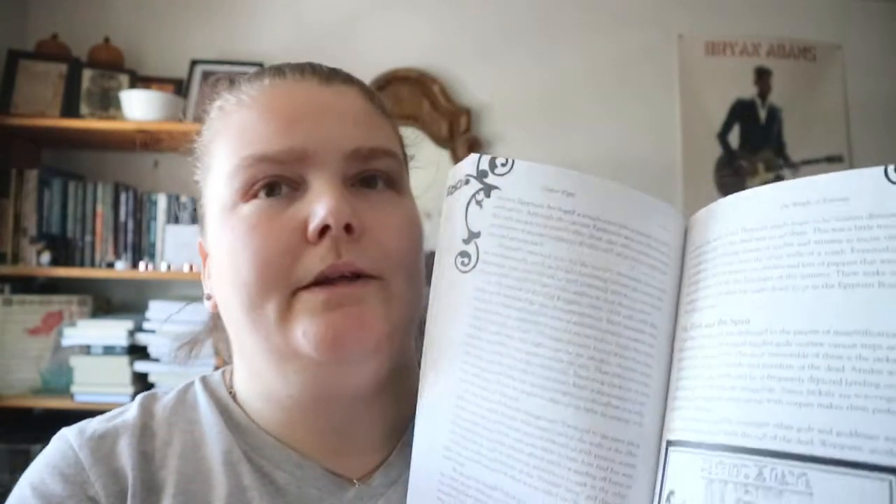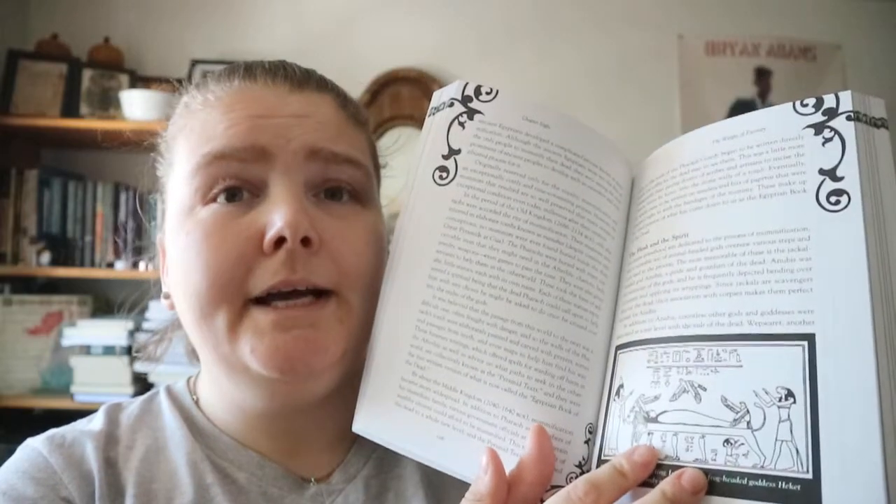She goes through how different cultures and societies throughout time have dealt with death and their symbols. There's a meditation called Tomb of the Pharaoh, the art of the epitaph — which is also a journal exercise where you create your own — and different types of burial going through the elements: earth, water, and so on.